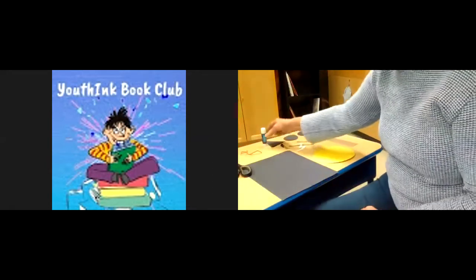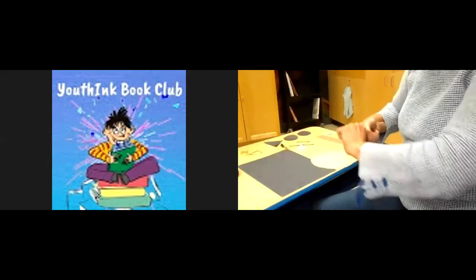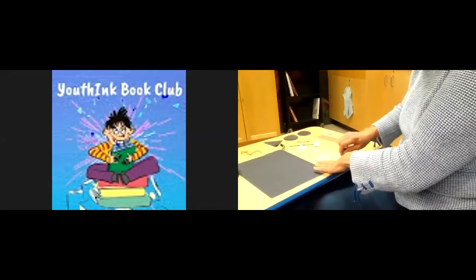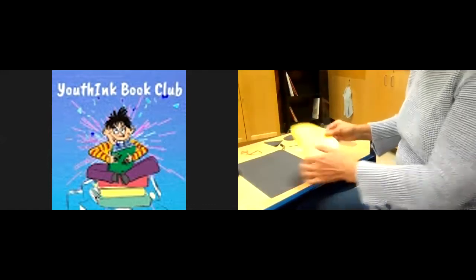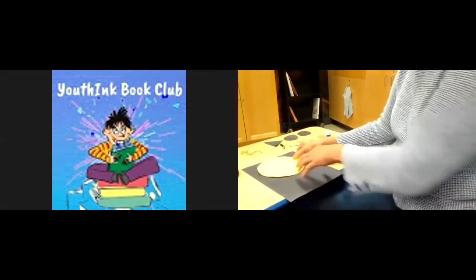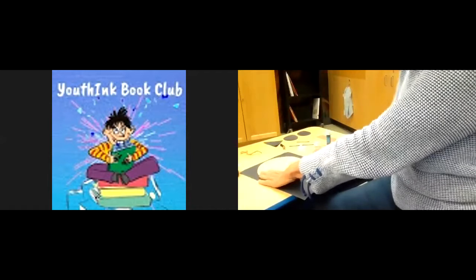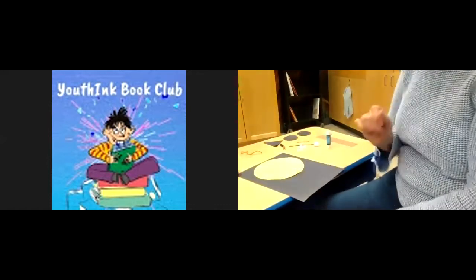Once you have all of your things cut out, take your black piece of construction paper. Put glue on the back of your yellow moon — that's your moon. Don't put the glue right to the edges just yet because you're going to want to slip some things underneath the moon. Decide where you're going to put your moon. I'm putting mine near the top and leaving enough room for the witch, her legs, and the broom. Just stick it on; you can glue the sides on afterwards a little bit better.